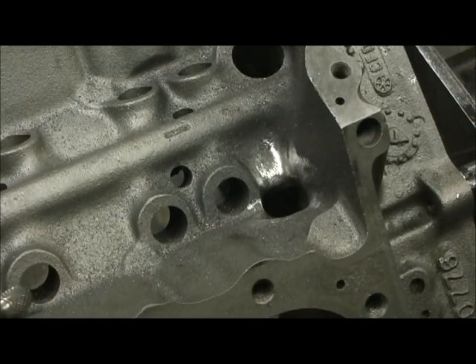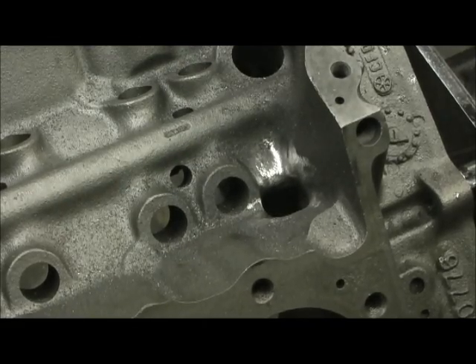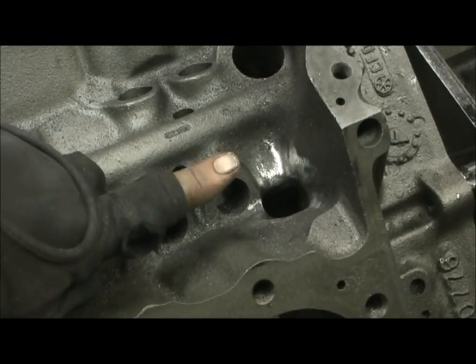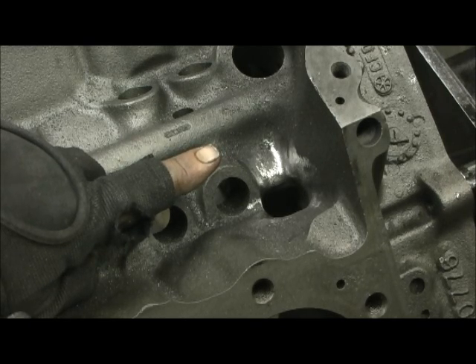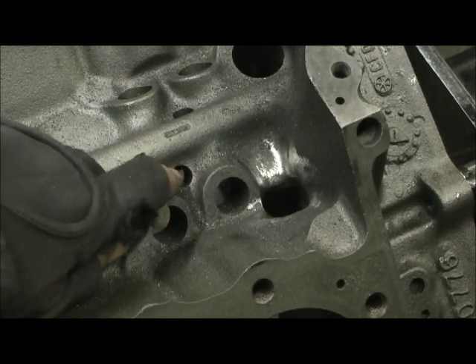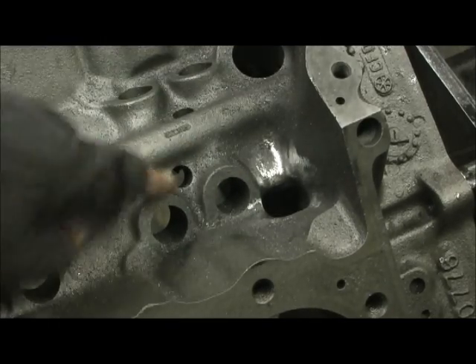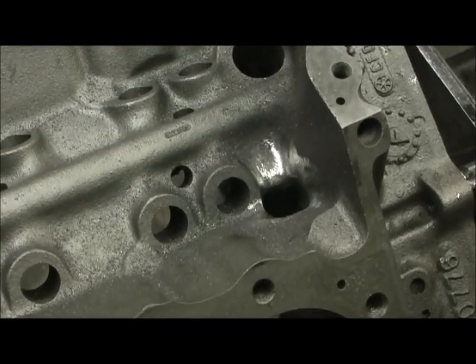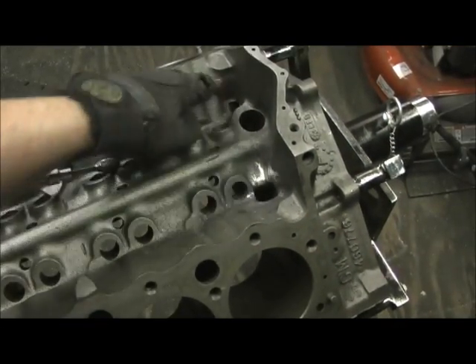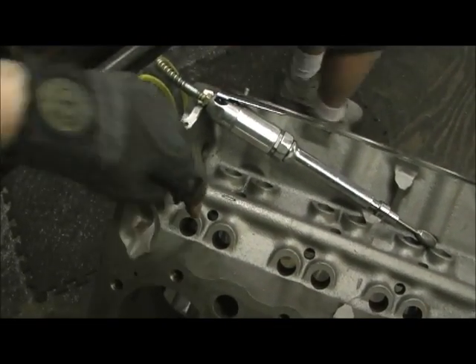These holes here - I purposely tapped these holes and put in oil block restrictors, pipes that are threaded, to keep the oil from going down there. Because when oil goes down there it falls right on top of the cam and goes on top of the crank. So where do we want oil? We want oil in two areas only - exiting here and here on the rear, and then coming to the front and exiting here and here.